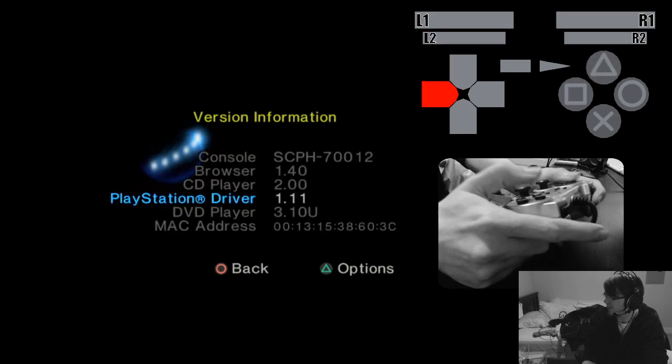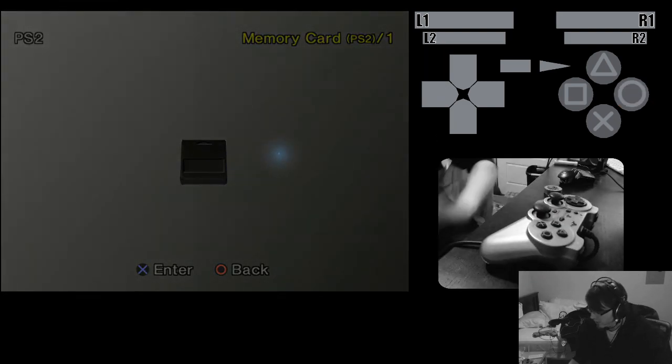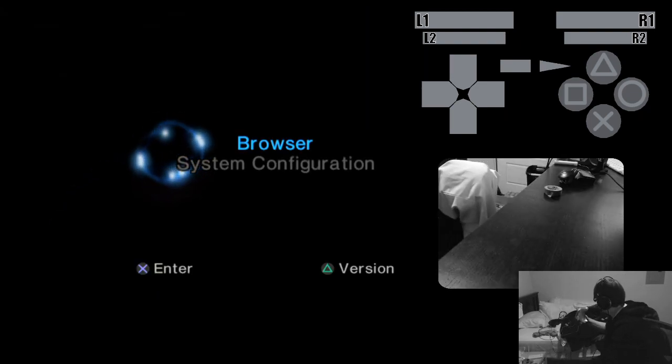There's no pressure sensitivity in the PS2 menu, so that's just how it's supposed to look. That's a regular PS2 controller.